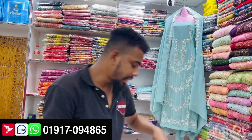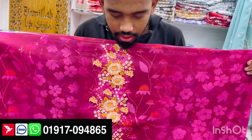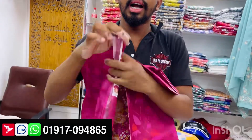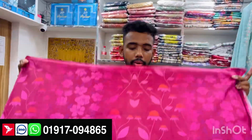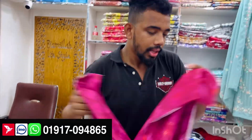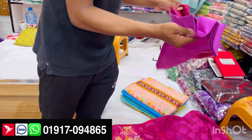This is the next design. This design is the same. This is the front part. This is the back part. This is the salar — this is the back part.